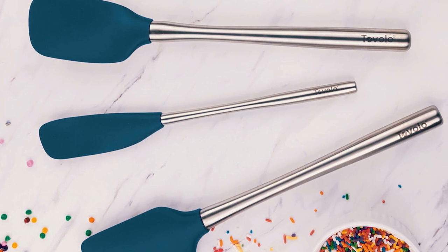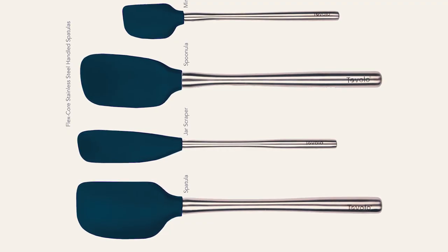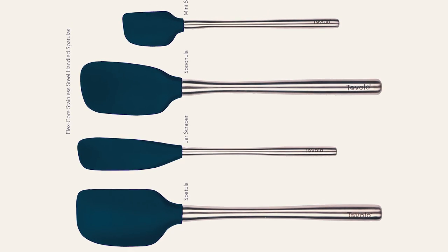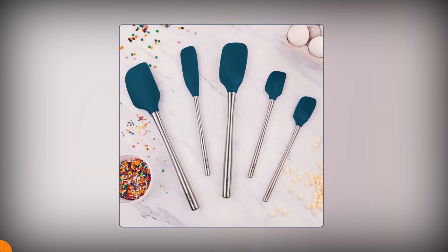A highly rated product, it's backed by positive reviews stating it gets the job done without scratching non-stick pans, holds up nicely, and is useful for everything from flipping meat to making scrambled eggs. It is also dishwasher-safe and comes with a limited lifetime warranty.